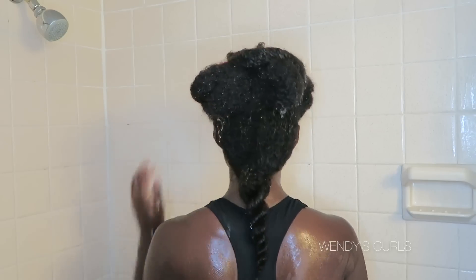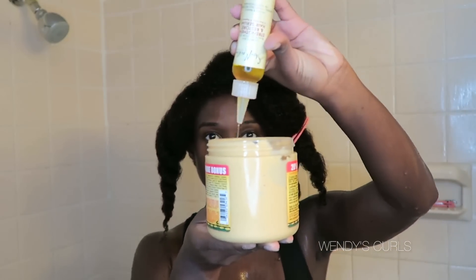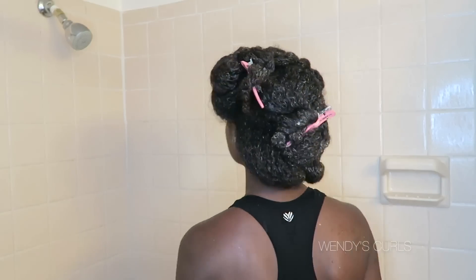Now my hair is all clean and I'm going to do a deep conditioning treatment. With my deep conditioners, I try to put some oil on before putting it in my hair — I think it just smooths it out a little bit more, makes it more shiny and moisturized. After this, I'll be sitting under the dryer for about 20 minutes.